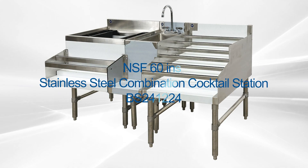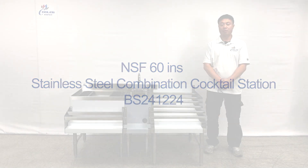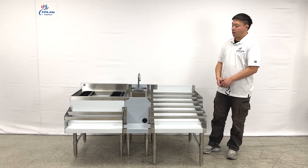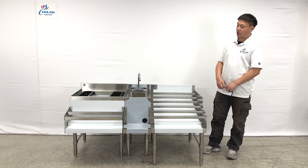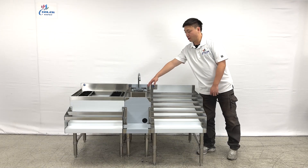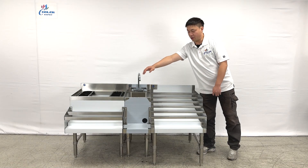Welcome to the Cooler Report. I'm going to introduce our new products on my right hand. These are cocktail workstations and as we can see, the combinations they come in with the three-piece parts. This is for the bottle racks and the blender stations and the ice station with the bottle rack too.